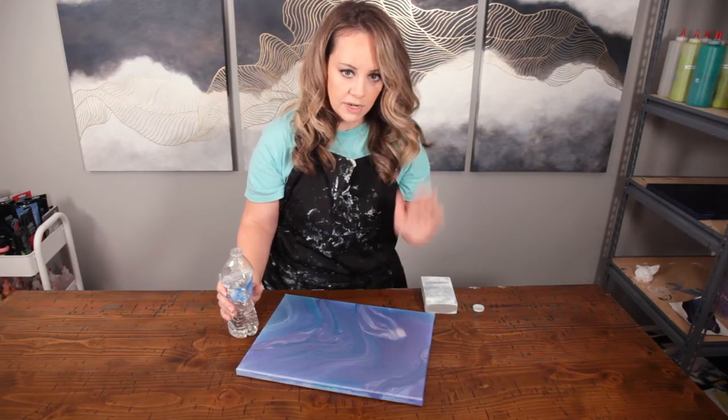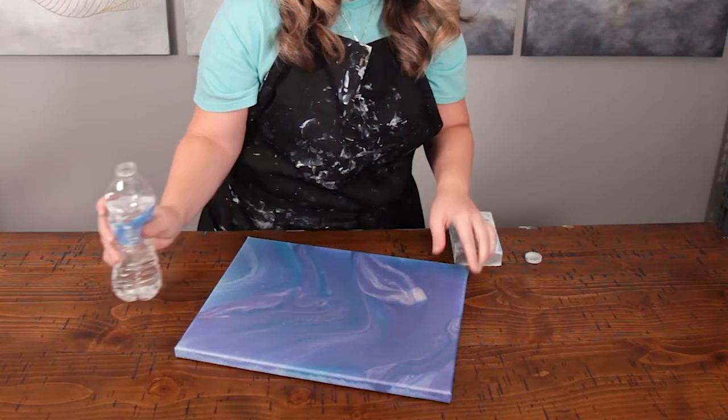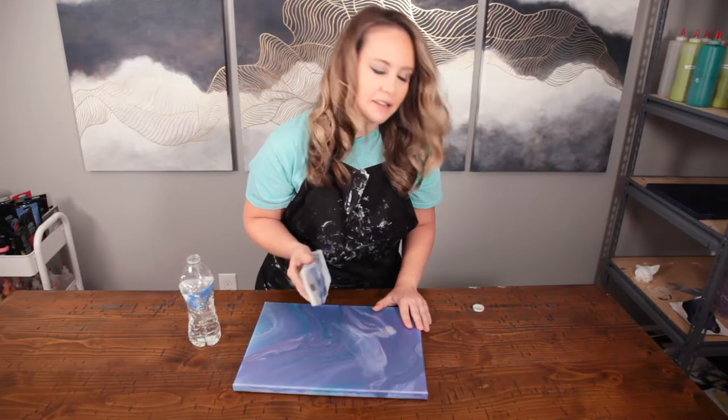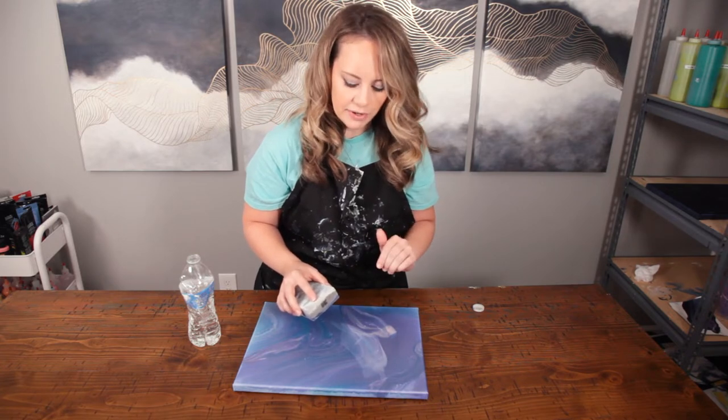But if you do have raised areas, don't despair — I have a little hack for you. So if you want to get rid of those ridges and you want to pour on this again, you just add a tiny bit of water and you're just going to sand it. It's going to take a little bit of elbow grease, but it's definitely going to flatten that out for you.